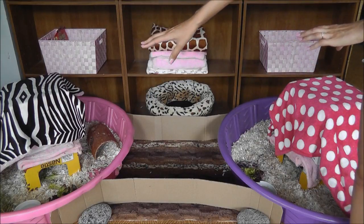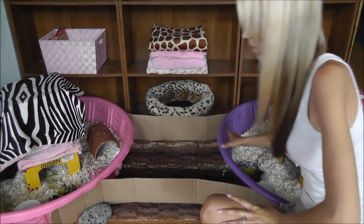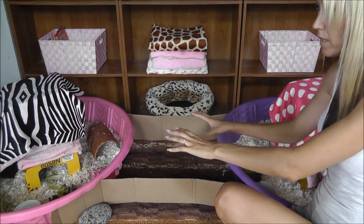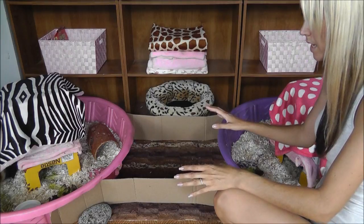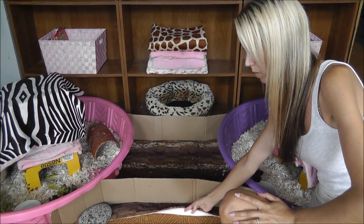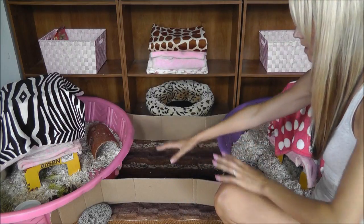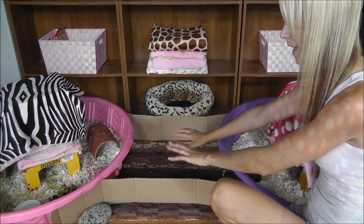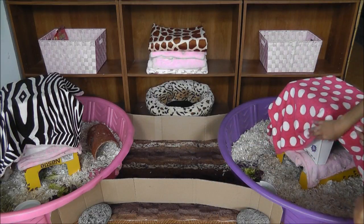We just got two of them. We have holes cut out in the middle so they can run through, because we do have two guinea pigs. They need plenty of space to run, plenty of floor time. This is just an inexpensive rubber bottom rug that we got at Ross, and that will help absorb if they happen to make any accidents out here.